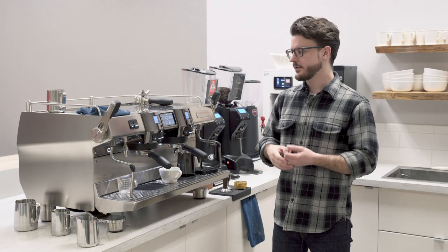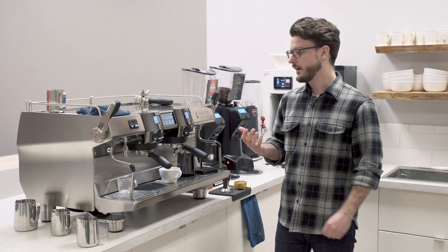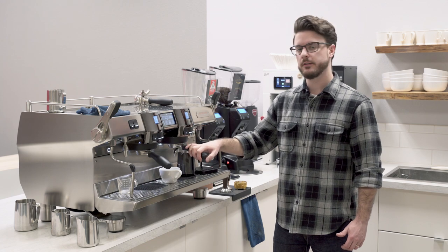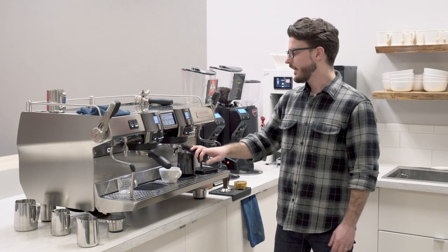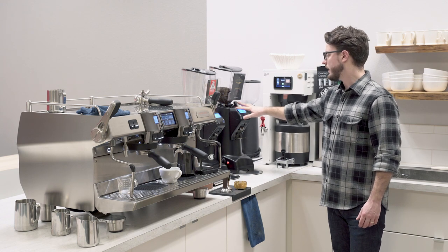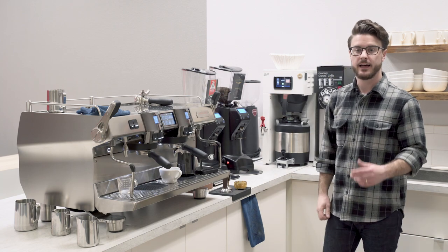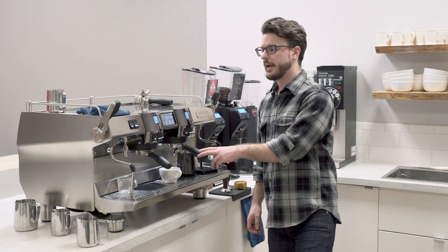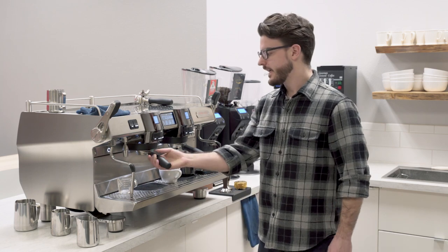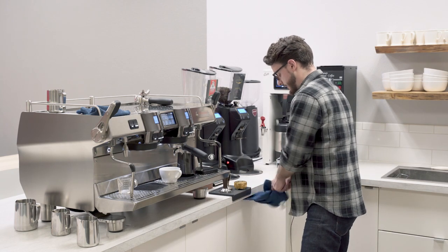Before we start making drinks, just want to talk about the equipment we're using. This is a new machine from Rancilio — it's the RS1, the Rancilio Specialty. And then we have the KRE grinder, their conical grinder from Eureka. We're using the Black Cat Classic Espresso from Intelligentsia. Keep an eye out for a review of this machine coming soon — we're really liking having it in the office. But let's make some coffee now.